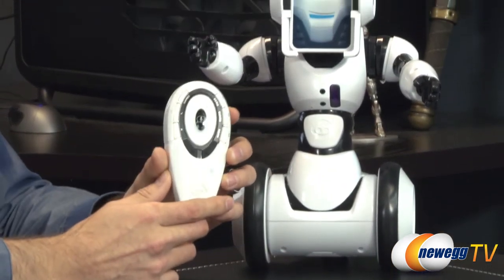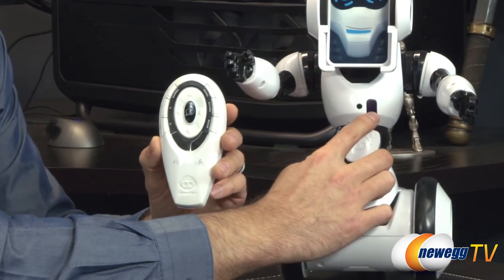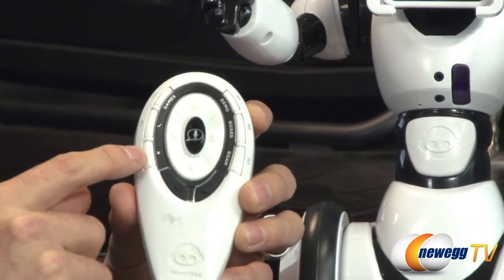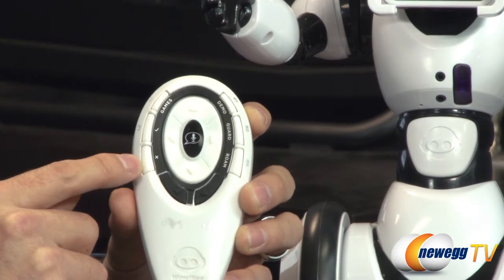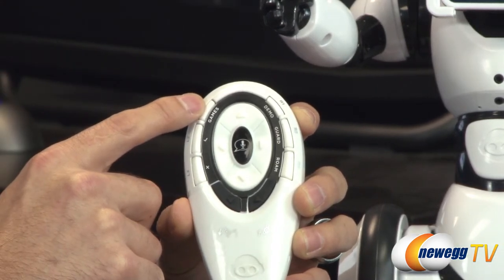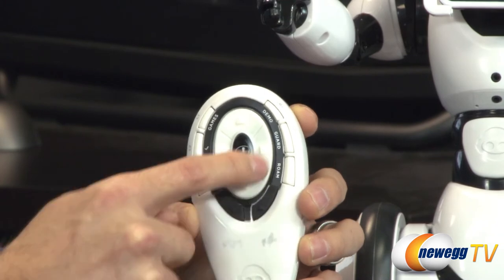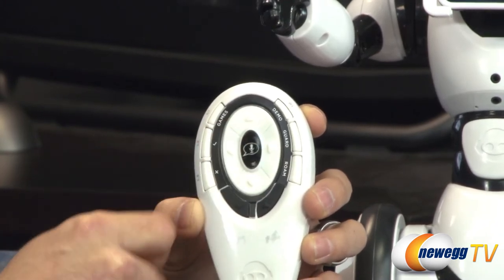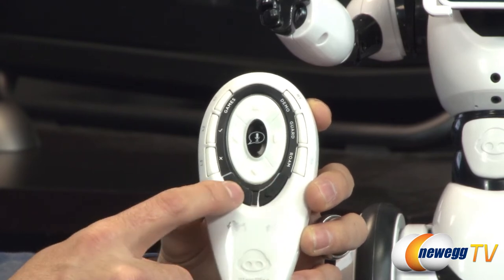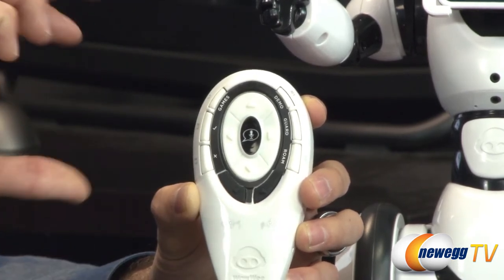Let me start with the remote here. It's an infrared-based remote — there's the sensor, and it actually transmits to a reader on the front of the robot and also one on top. Starting here, we have L3 which is No, L2 which is Yes, and L1 which is the Games button — that basically allows you to put it in games mode. You've got demo, guard, and roaming modes. Then the D-pad allows you to go forward, backward, spin left or spin right, as well as a voice command button. These two buttons tilt the head or the cradle that holds the phone or iOS device backwards and forwards.